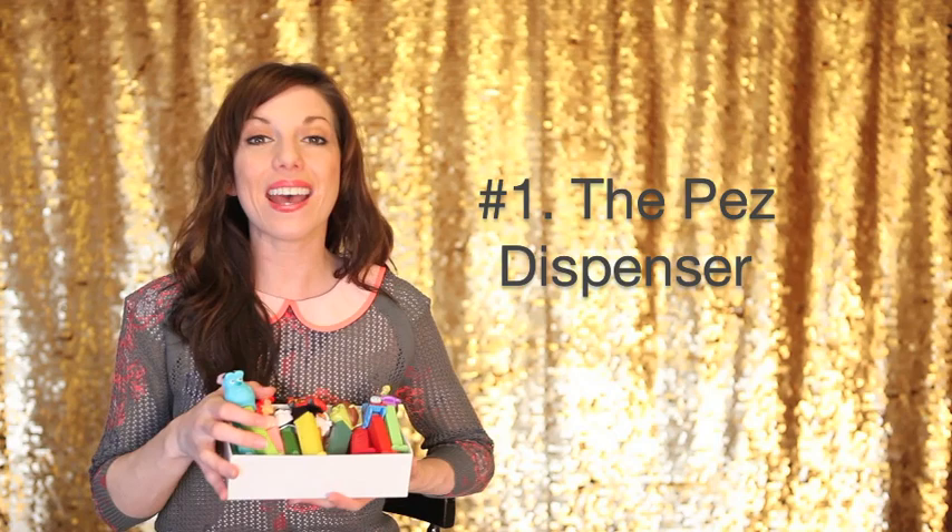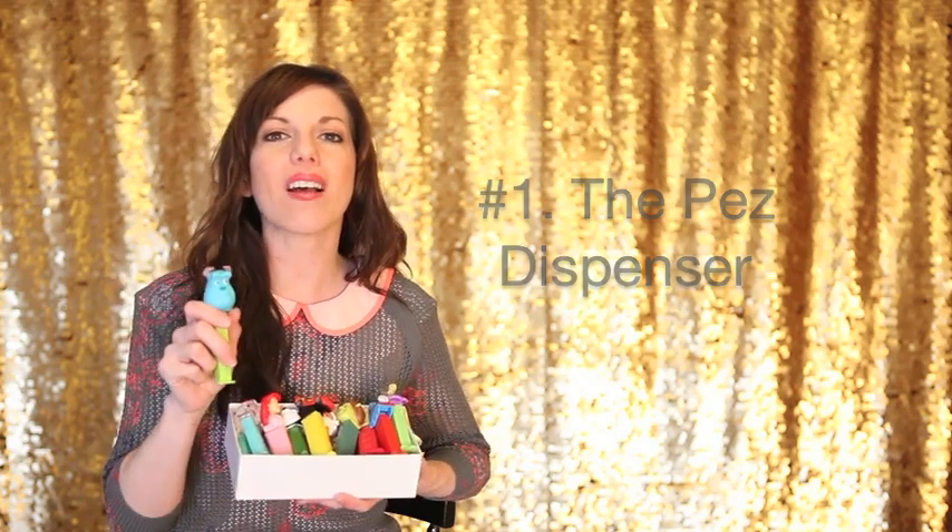Trick number one is the PEZ dispenser. These little babies are invaluable during my sessions because they help me keep the kids wanting to stay focused on the task at hand, which is great pictures. All I've done is trimmed down the foot on the PEZ dispenser just a little bit on one side so that I can get it to fit in my shoe mount.